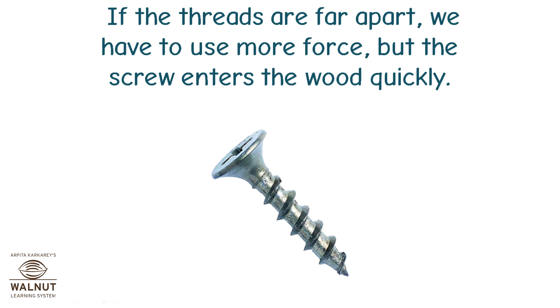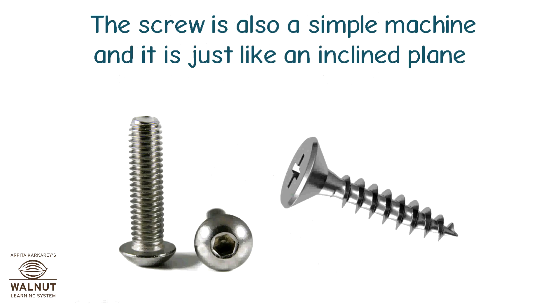If the threads are far apart, we have to use more force, but the screw enters the wood quickly. The screw is also a simple machine and it is just like an inclined plane.